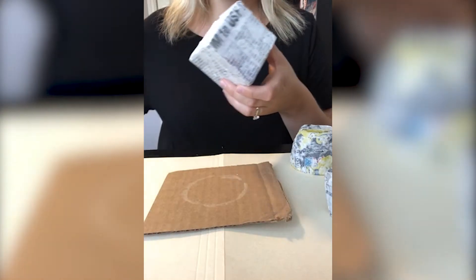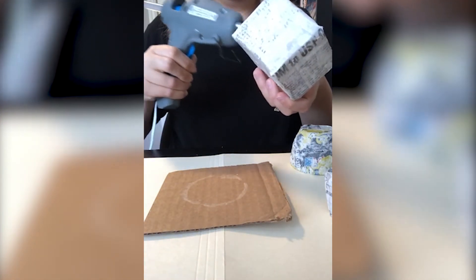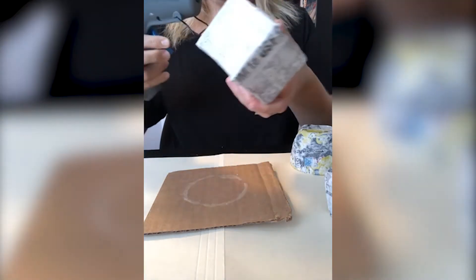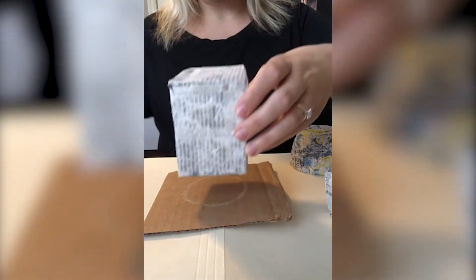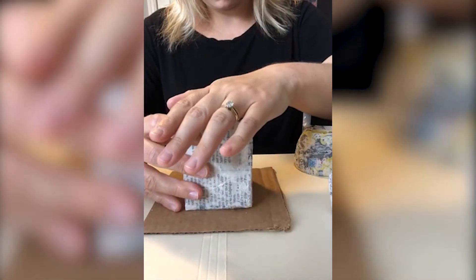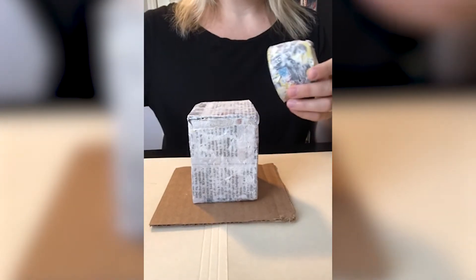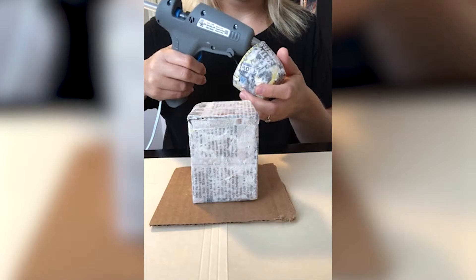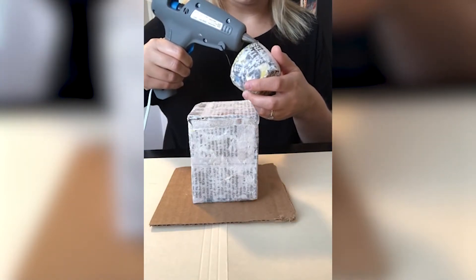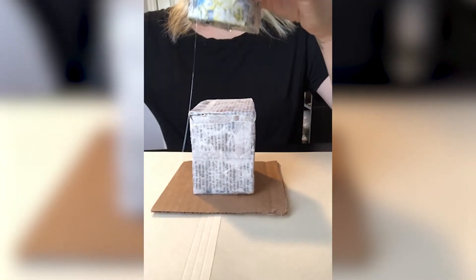Once your pieces are dry, you'll start planning to stack your totem. You'll want to decide which pieces will be at the top and the bottom of your sculpture. You'll need glue or tape to begin attaching your pieces together in a stacked formation. I used hot glue to attach my pieces for a faster drying time. You might need some extra hands to help hold your totem as you glue or tape it all together, so be sure to grab a buddy if you need some help.